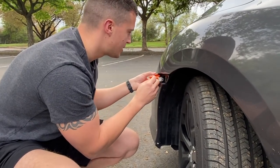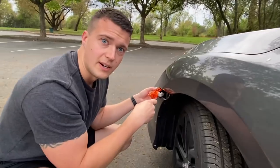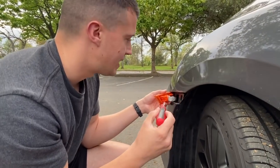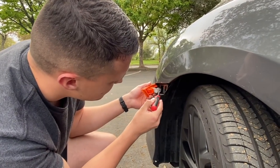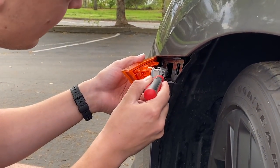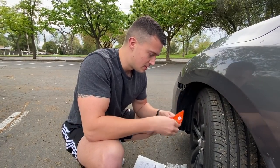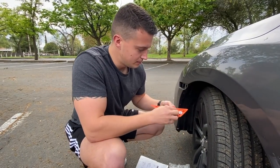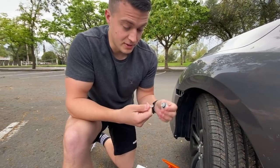You want to be very careful you don't tug on this wire right here that's connecting to the light bulb. Take your flathead again — that clip right there, you just want to push it in between the bulb and the bulb housing, and it should come out pretty easily. Now we're just going to flip this up like that, pop it out.